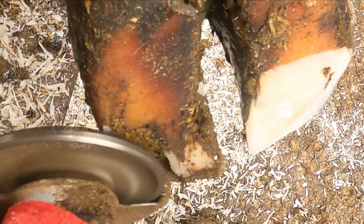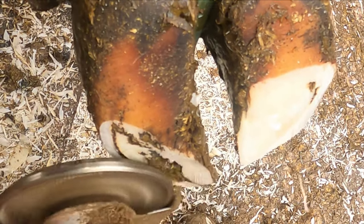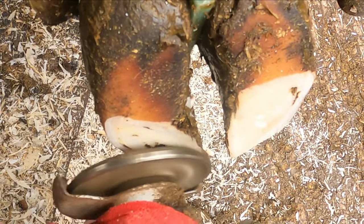So once we get the outside claw done, we start on the inside claw. Obviously that was quite a lot longer — it naturally grows more than the outside one on the front foot. Try and get them balanced up, make the correct length, and try not to take too much off the heels.